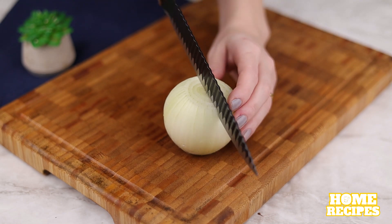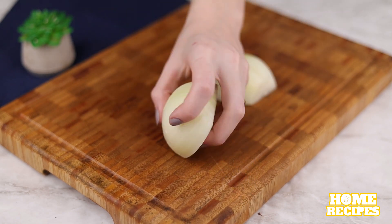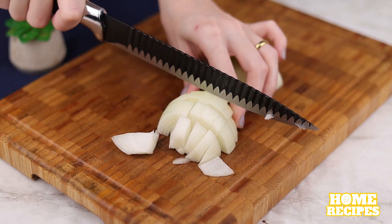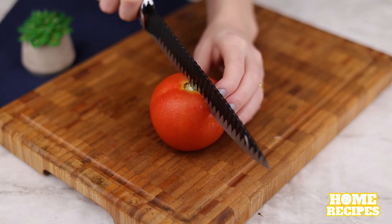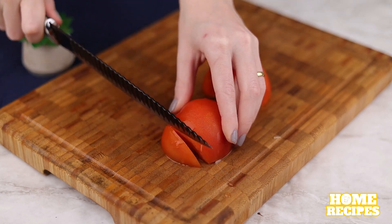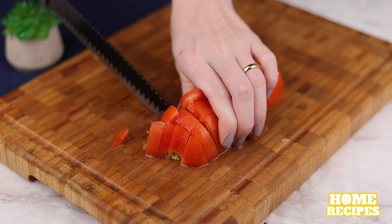And now we're going to cut an onion into cubes. Next we'll need a tomato — we'll cut it in half first, and then cut it into cubes.